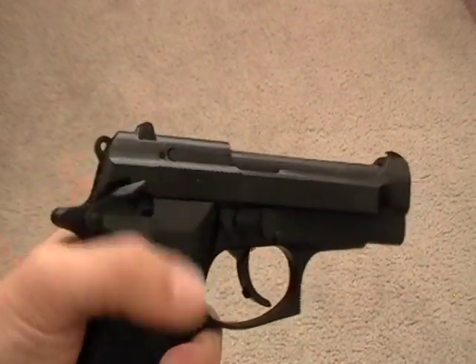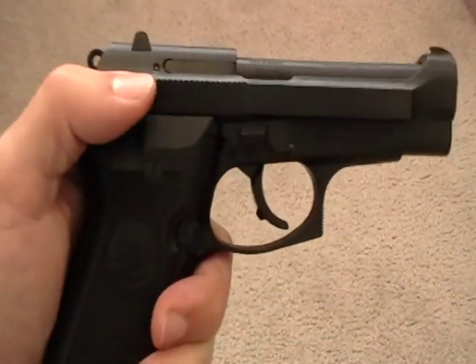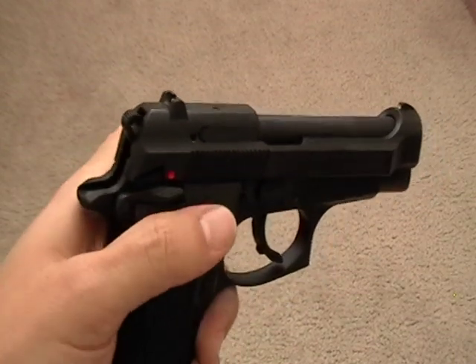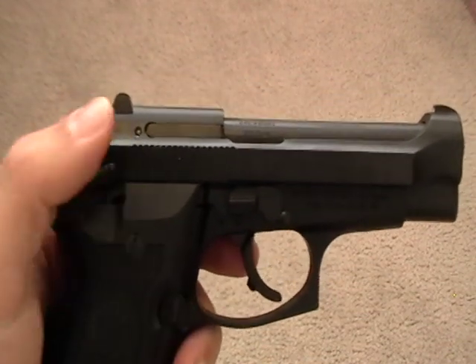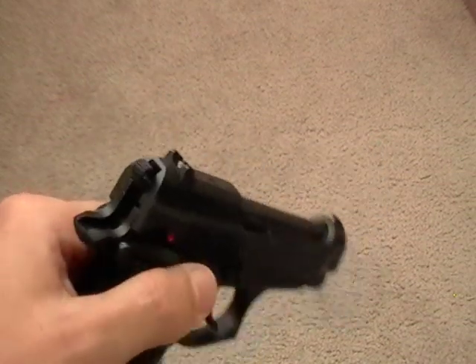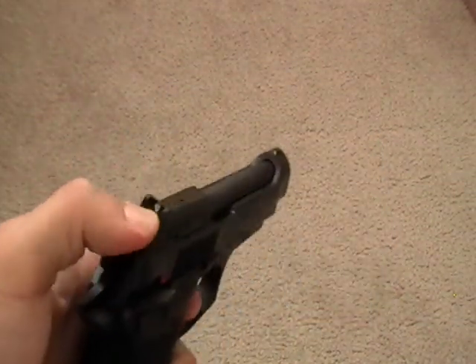It's got the paddle safety — it's a great ambidextrous safety. It doesn't easily engage or disengage; it's got a good snap to it, so you know when it's going to go off. The safety also acts as a decocker.